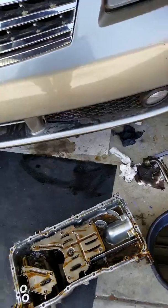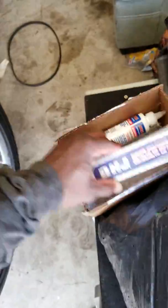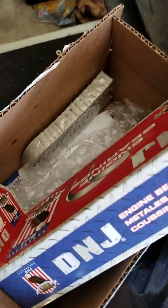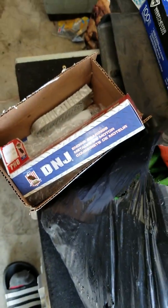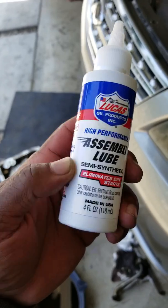So I was actually going to just do the bearings. I saw a couple of people change the bearings only. I ordered these off eBay — I was just going to change the rod bearings. I'm going to lube them up before putting them back.